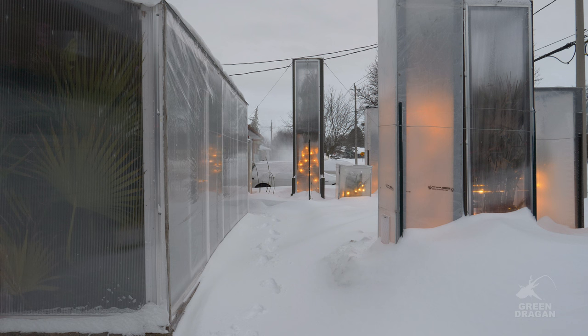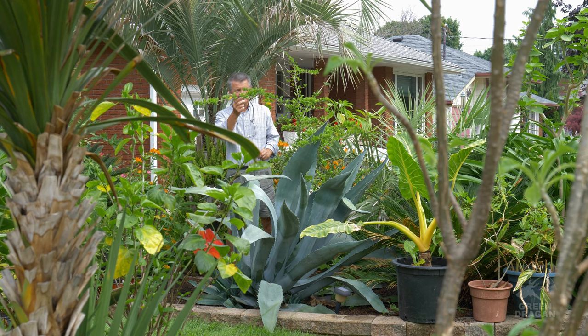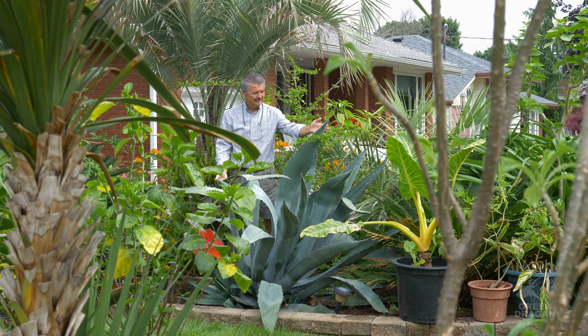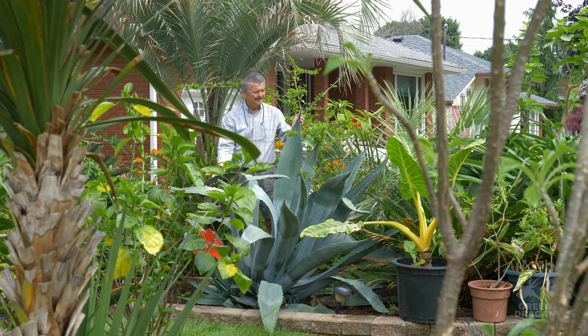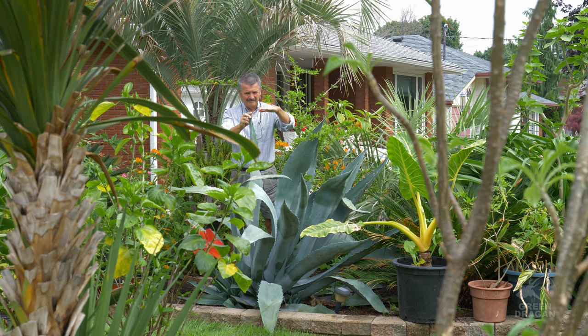This is an update for the Agave americana, sometimes called the century plant. Currently it's July 2023. The plant is currently five feet tall, or 1.5 meters, and seven feet wide, or 2.13 meters.